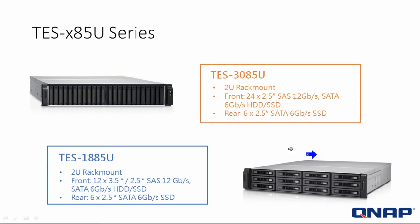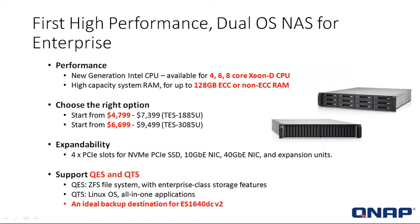It takes 6 2.5-inch SATA SSDs in the back, and those are 6-gig. The same as the 3085U, this one can also take 6 in the rear — 2.5 SATA 6-gig SSD drives. We're going to talk about those form factors and how they relate to the storage systems, as well as the operating systems: the QES and the QTS.